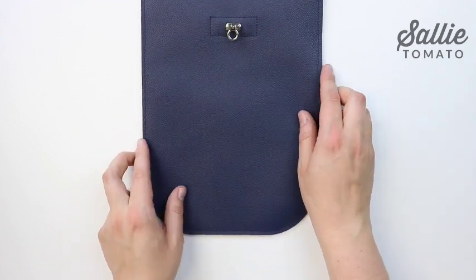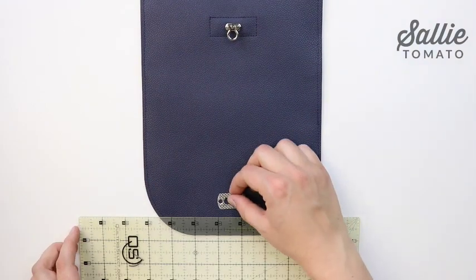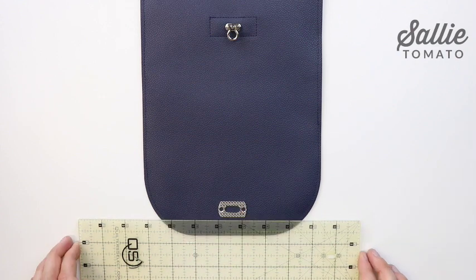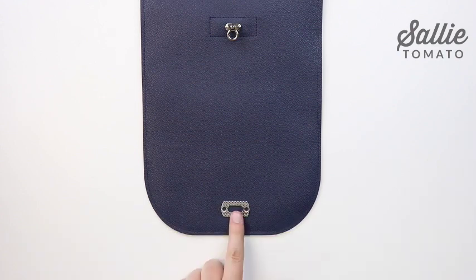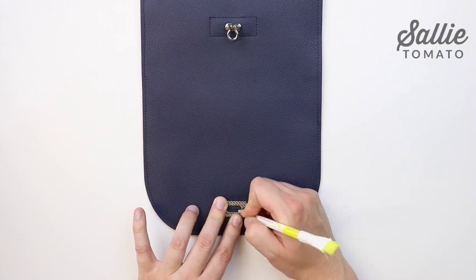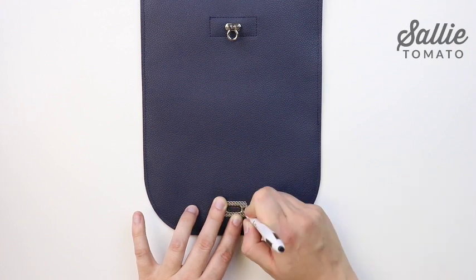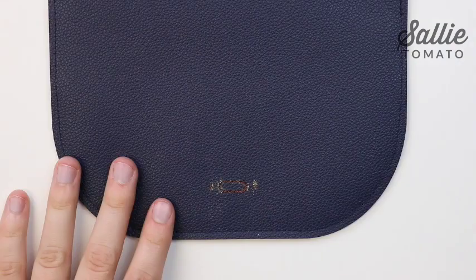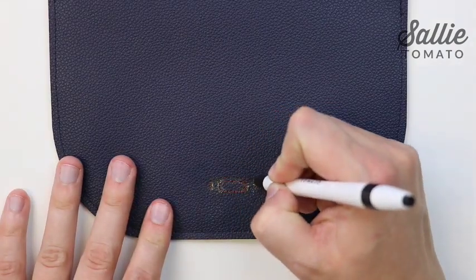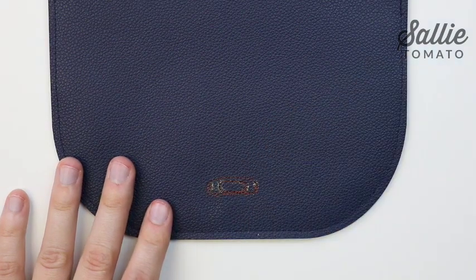Center the bottom edge of the backplate three-quarters of an inch up from the flap edge. Mark the screw holes and the opening. Next, draw an oval around all three markings, only slightly larger.